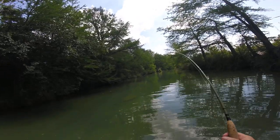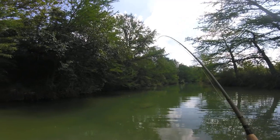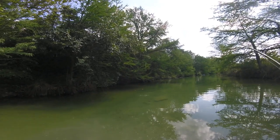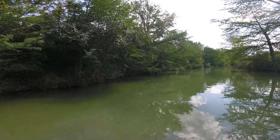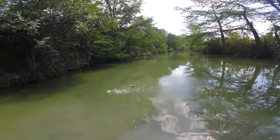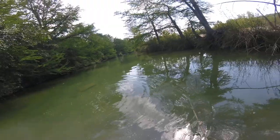Oh yeah, that little perch! It's fun to catch perch, man. That's a pretty good one right there — pretty decent. Could be a fryer.